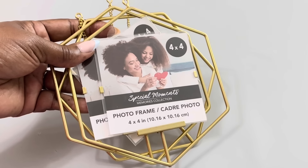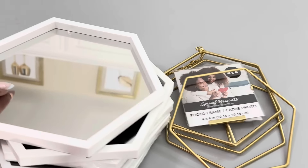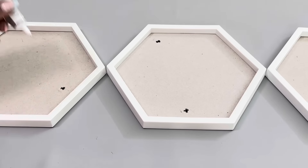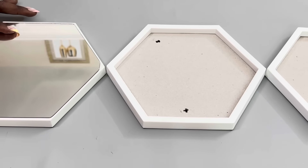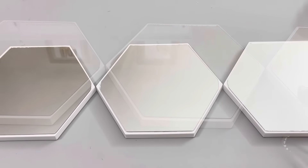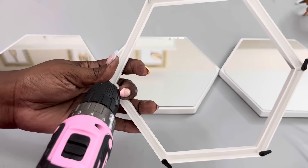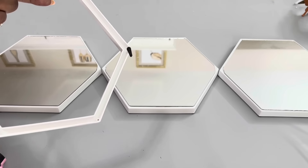For idea number two, I'm using these Dollar Tree metal photo frames as well as more of the Hexagon mirrors. I'm again gluing three of the mirrors to the top of their frames. I then removed the contents and the black tabs from two more of the frames before gluing the frames together.